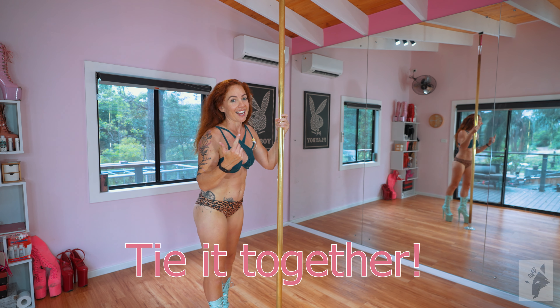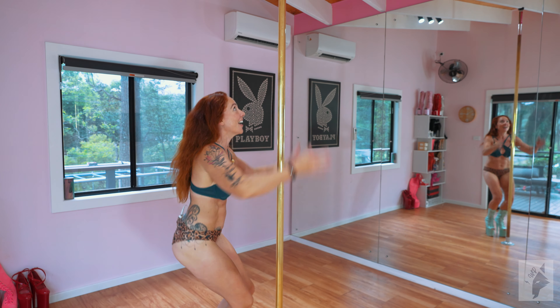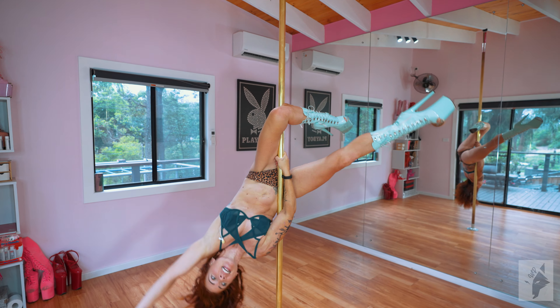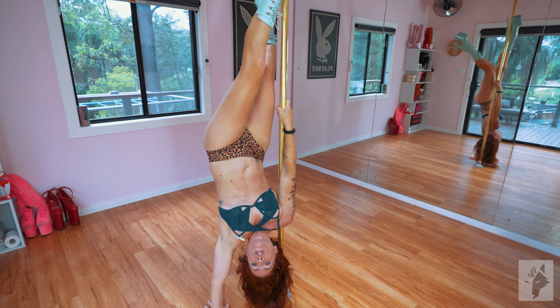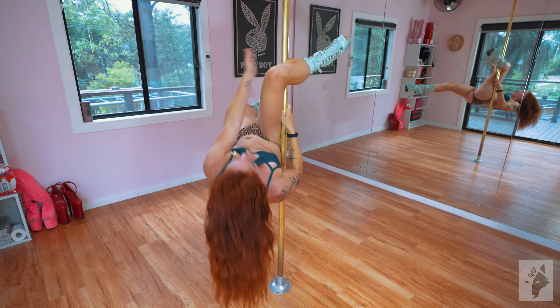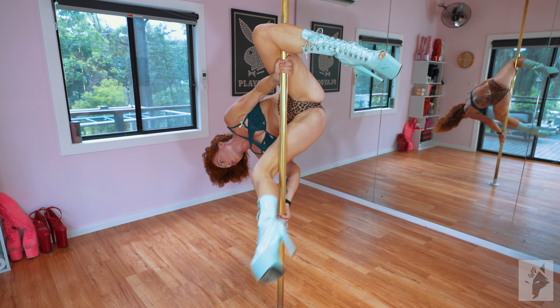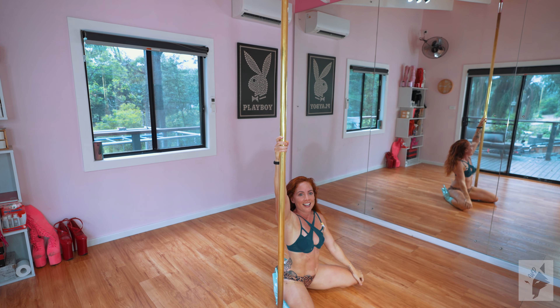So let's tie it all together. Straight legs, point your toes — tighter is lighter. Let's go. Up, swing, on, hook, opposite hand, down, handstand, leg on, foot through, sickle, split, up, here, pose, leg on, zhoosh around, hands on, down, exit.